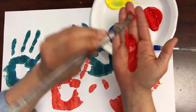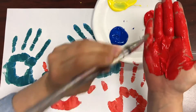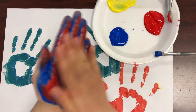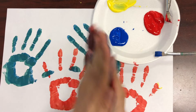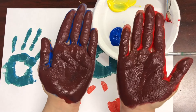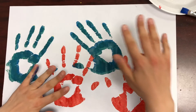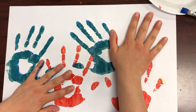Let's see! And we did it! We made purple! Now we have all three secondary colors. Go ahead and make a couple of hand prints on your paper.